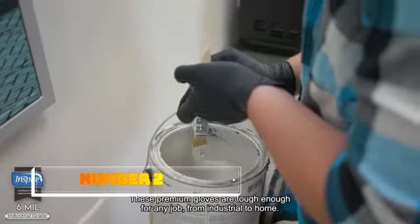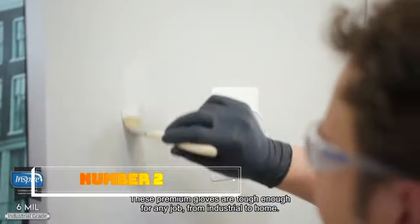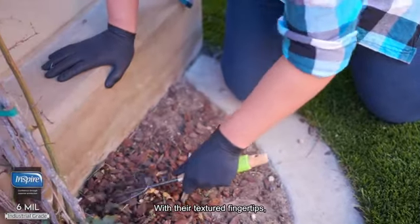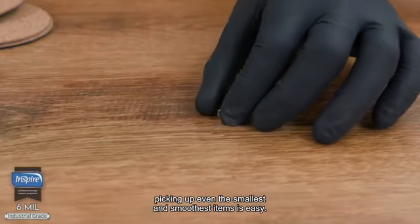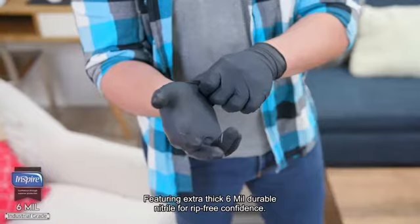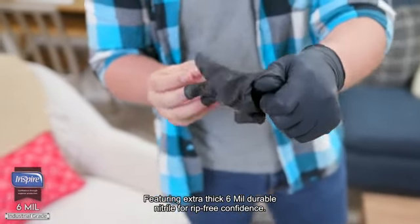The Basic Blue Medical Nitrile Exam Gloves are an essential product for anyone in the medical or healthcare industry. Made from high-quality nitrile, these gloves provide a reliable barrier against contaminants and are suitable for a wide range of medical procedures.